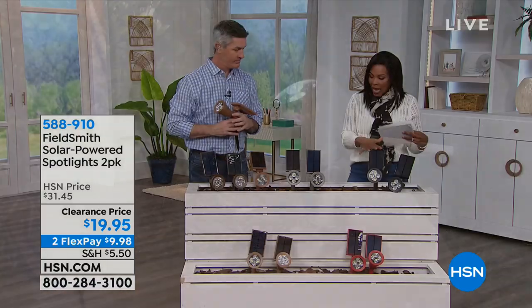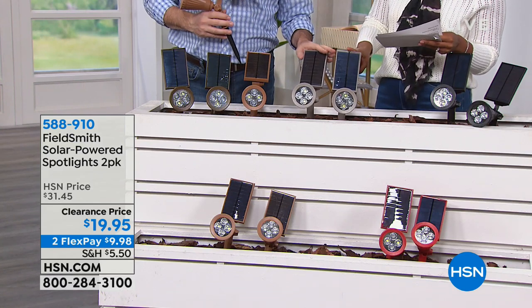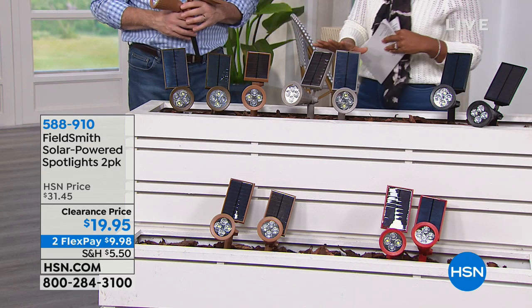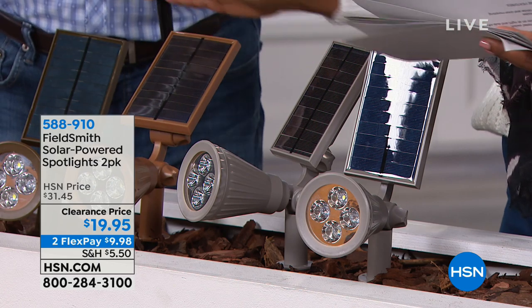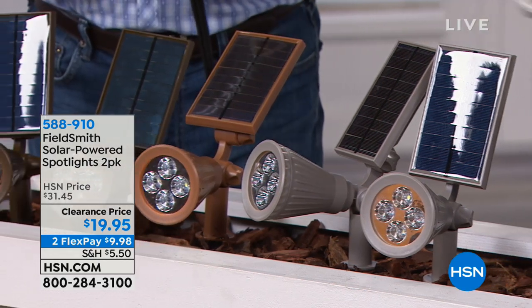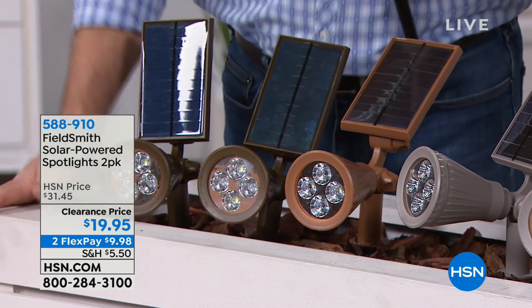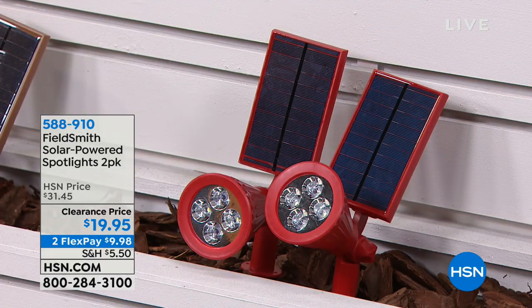You're getting two of them for $19.95 — our regular price was about $10-$11 more. You choose whether you want them in black, stainless (a gray-silver), gold, bronze, or red. What's so cool about these lights is that so many of us have already purchased the pathway lights lining our driveways and walkways — which is fantastic. But now you have something that can create a lot of other different looks with a spotlight.